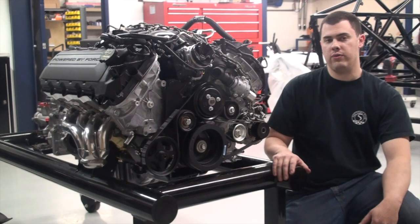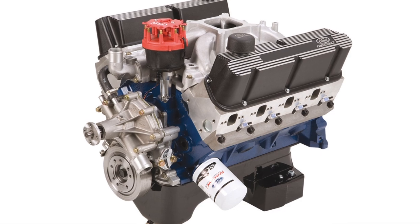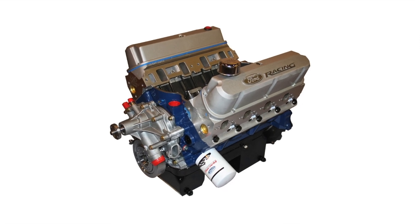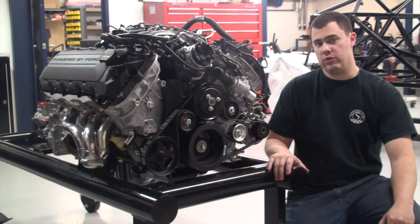It's important to note that you're going to select your own drivetrain, so depending on whether you want a conventional small block Ford, a modular Ford like the one to my right, or even a big block Ford, you're going to need to configure it to meet your individual specifications.